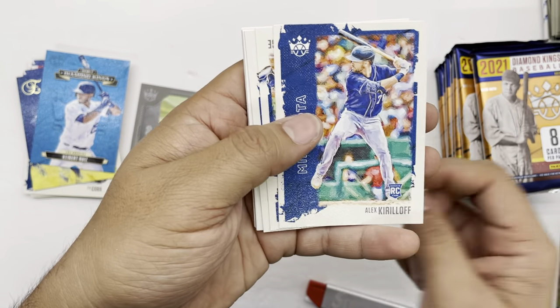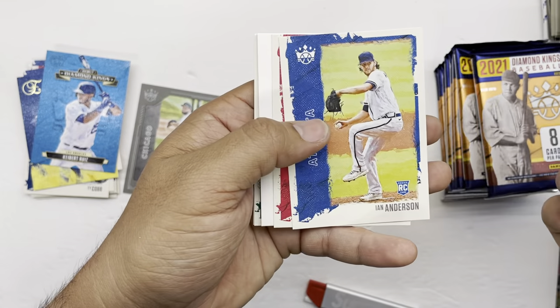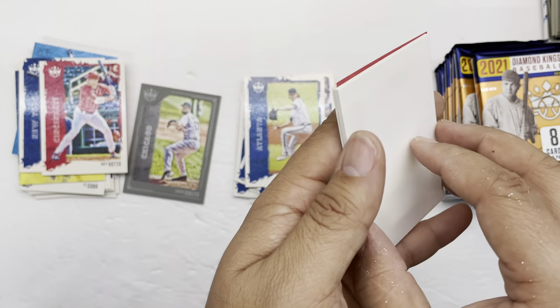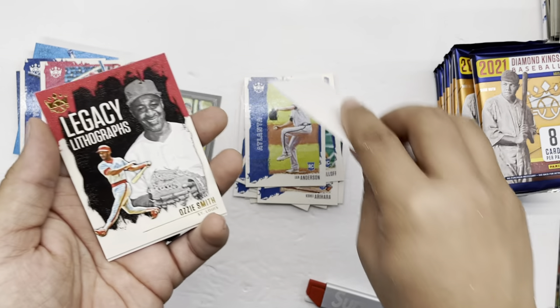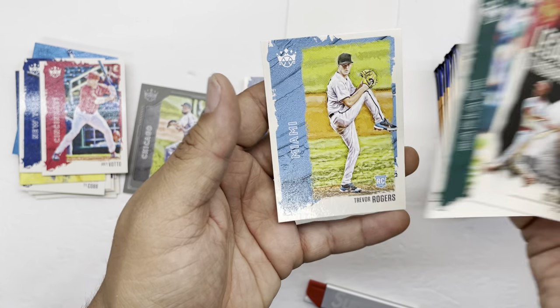Kohei Arihara, Alex Kirilloff, there you go — Aaron Judge, Ian Anderson, Joey Votto. This is a spacer — a spacer, I guess, to throw people off. Ozzie Smith, Dalton Jefferies, and Trevor Rogers.